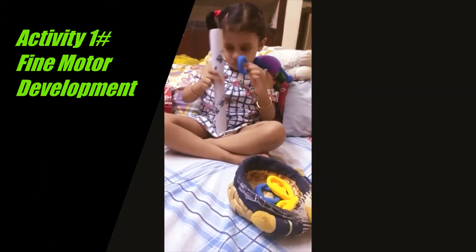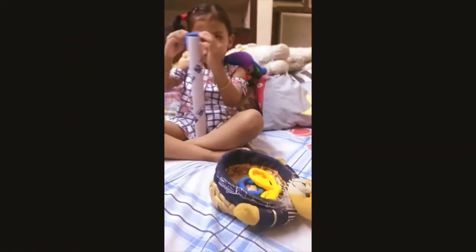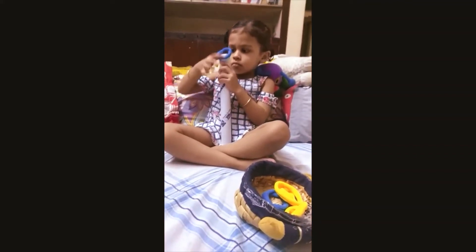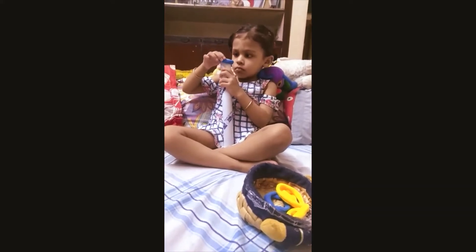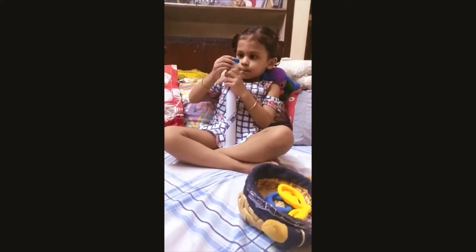A beneficial activity for fine motor development is putting elastic bands on a tube. Here I have taken a foil paper tube where Aarika has to put up the bands, and see how meticulously she is trying to do so.